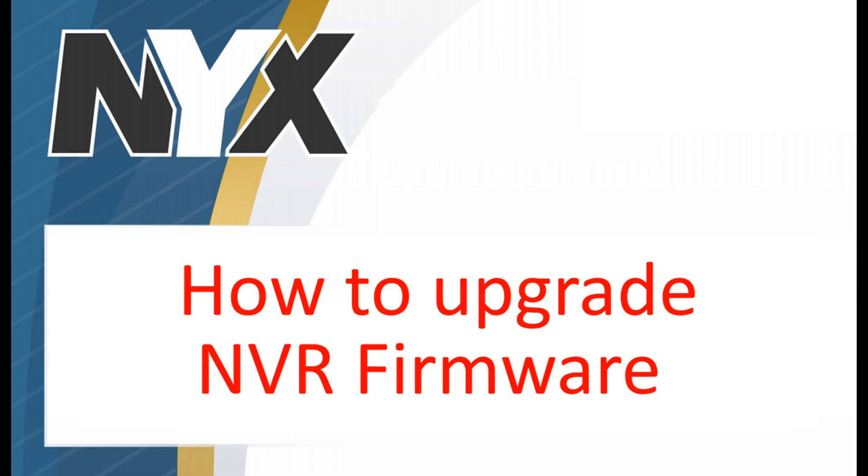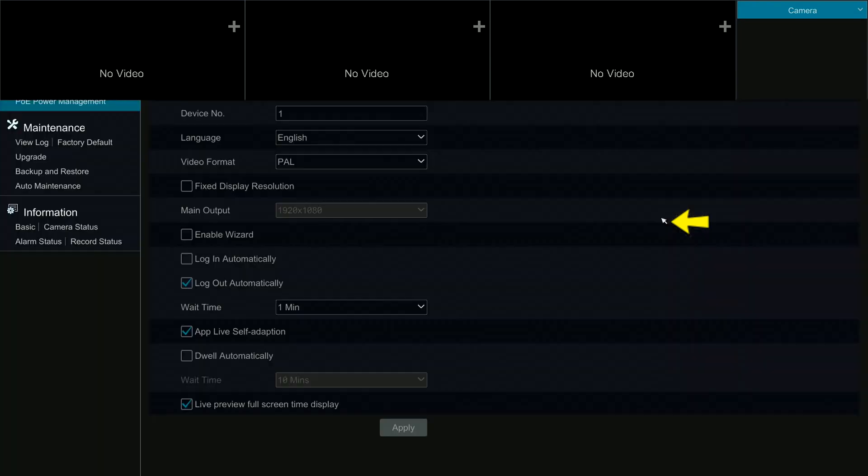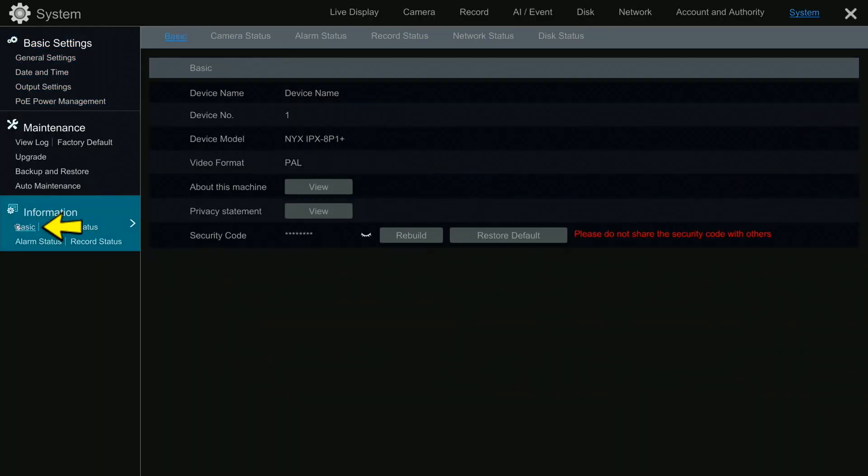How to upgrade NVR firmware. In Settings, go to System, then go to Information, and click on Basic.